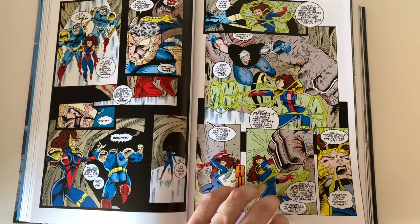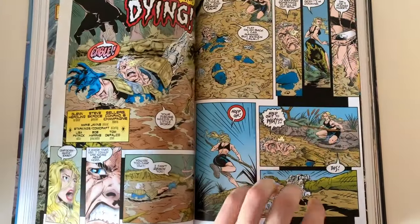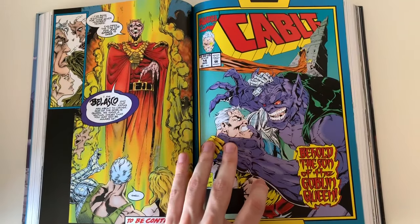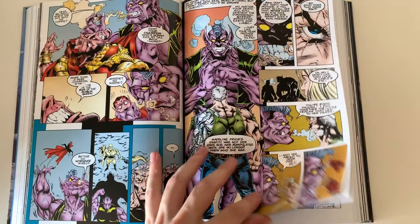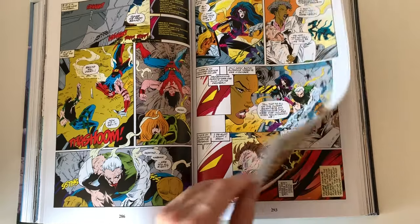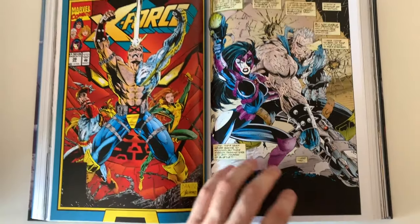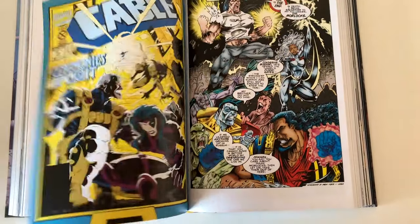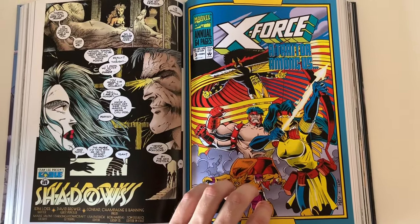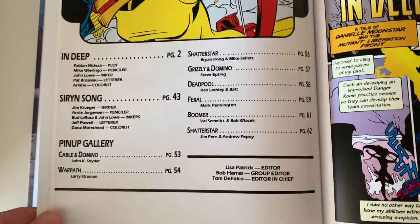What I really like about this book specifically is that you can really see how the art changes throughout the 90s. This book starts around '91-'92 and by the end of the book we're at around 1994-'95. You can really see how the art changed — a lot of different panels, art breaking out of panels, full spread pages — which isn't here yet in the Cable issues.